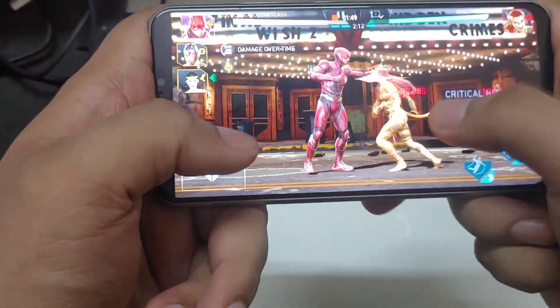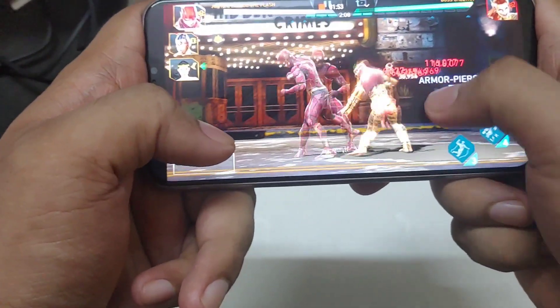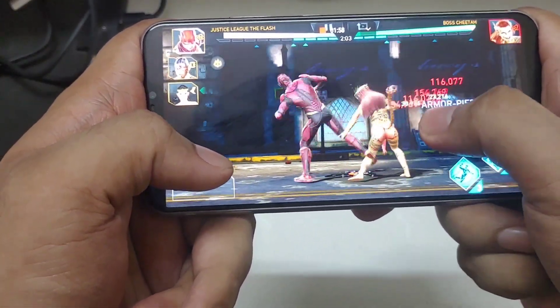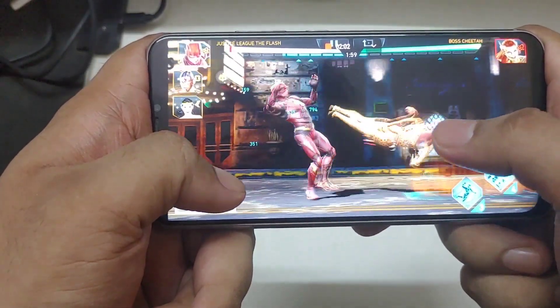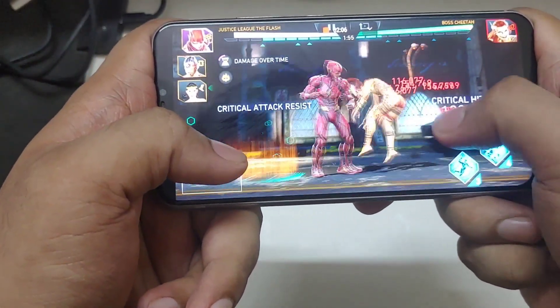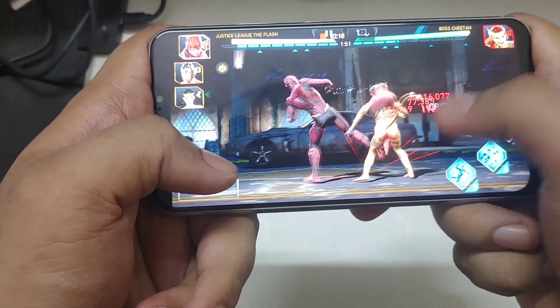Starting off the combo again — you can literally start from the middle as well. If the opponent dashes back a bit, then you need to dash back a bit as well and hold block so that the opponent comes forward. As you can see, it just dashed back a bit and that disrupts the combo. Here we go again trying to corner the opponent.